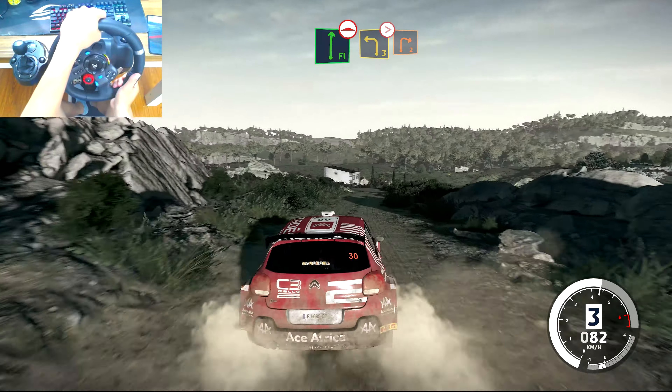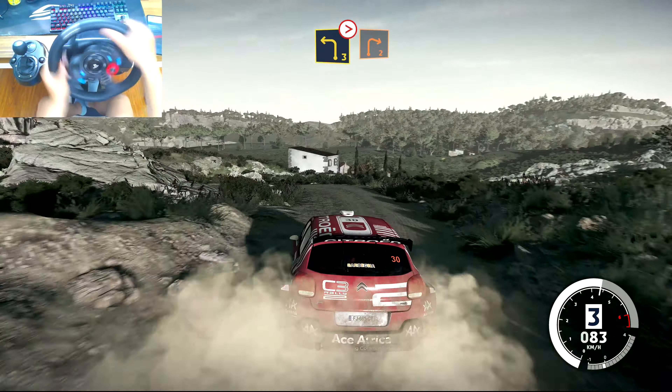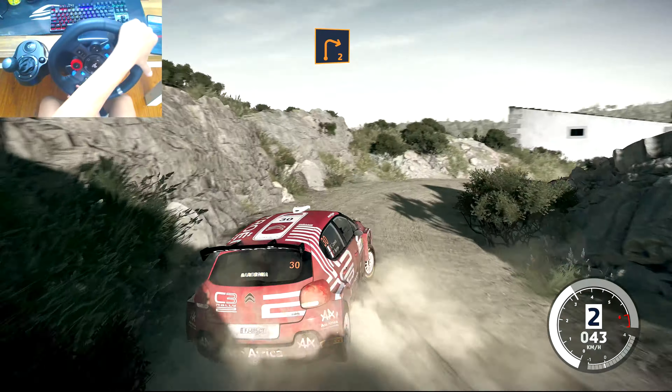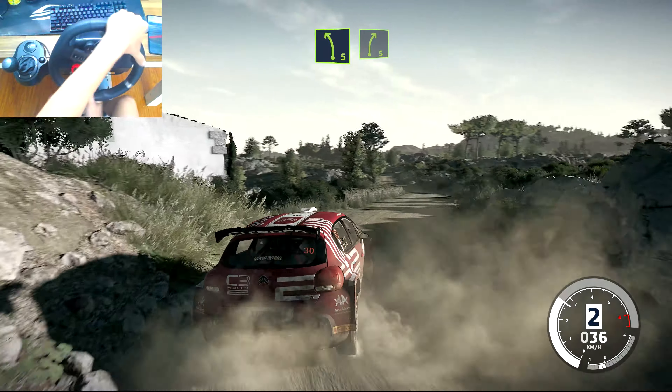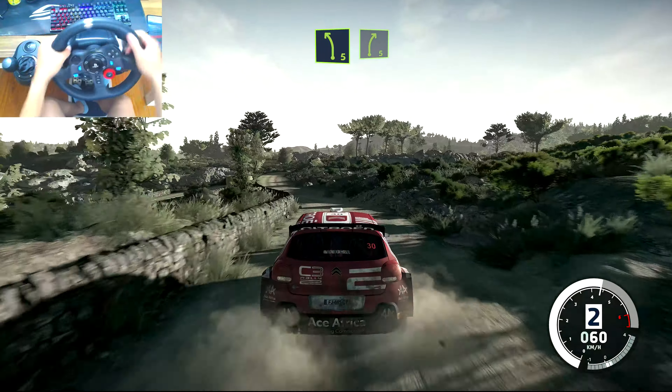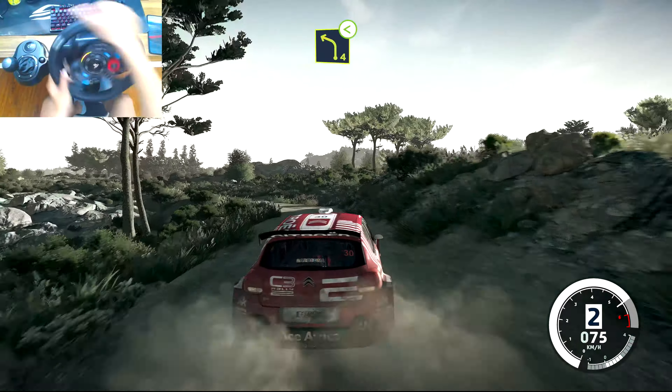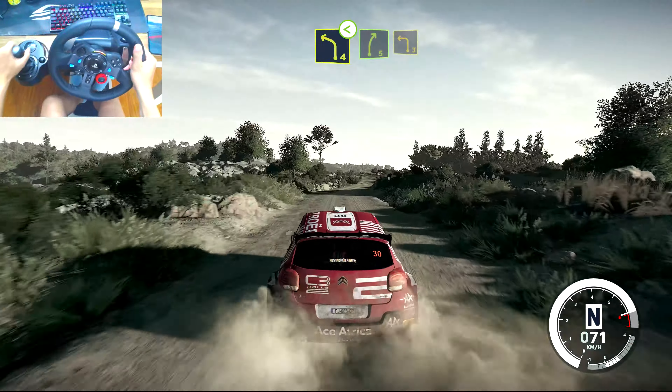And left 3 tightens, into right 2, medium. And left 5 short, into right 5. Into left 4 short, opens. And right 5, into left 3 short.